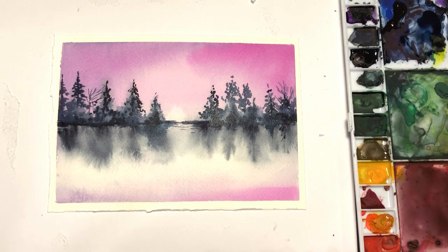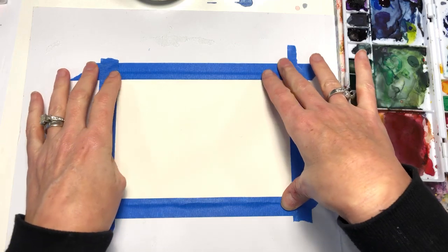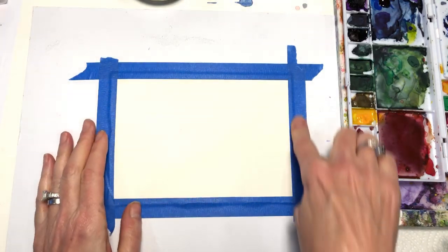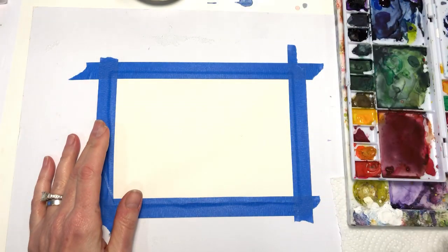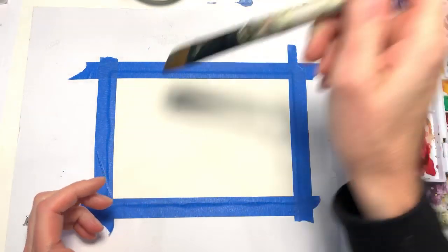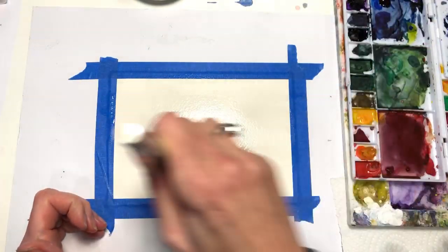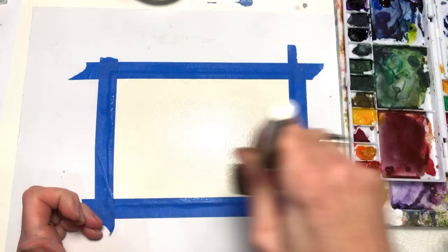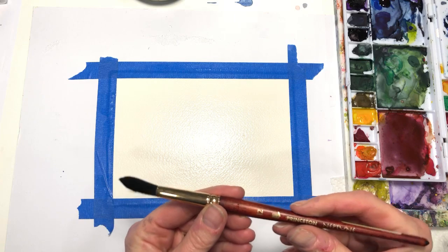Let's get started. I have just a small piece, like five by seven, of my Arches 100% cotton cold pressed paper. I taped it down with Scotch 3M tape — I got out the blue tape today. I'm going to grab a simple flat synthetic brush and wet this whole piece, not super wet, just enough to wet it, going all the way across.